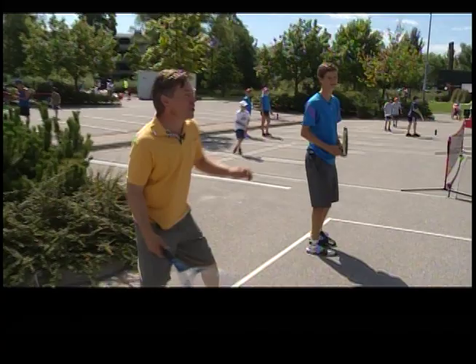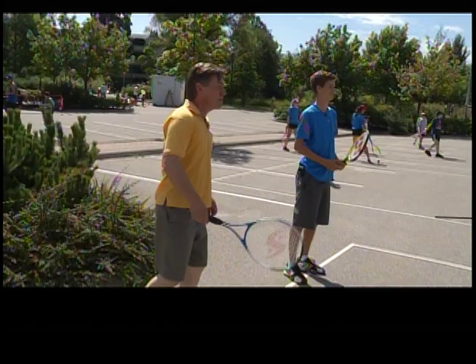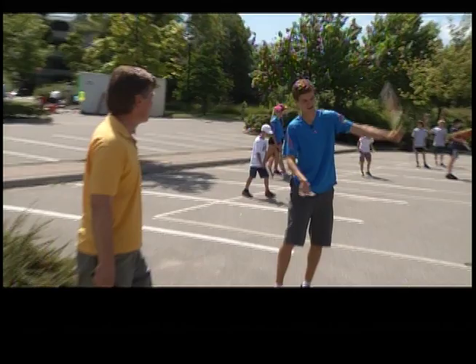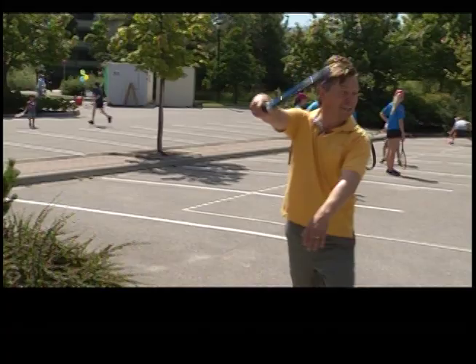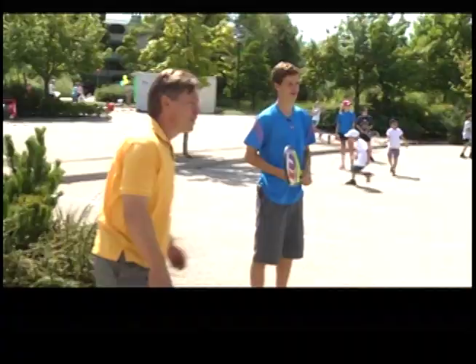So this is fun out here with the kids? Yeah, it's really fun. It's good to get them into tennis so they know how to play and get introduced to it. I owe it all to expert instruction. That's a legitimate play in parking lot tennis.